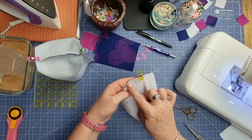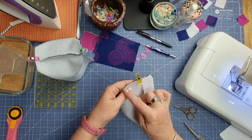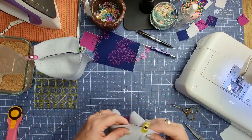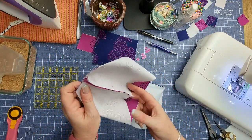Head back over to the sewing machine and sew straight across using a quarter inch seam allowance, back stitching at the beginning and end. Do that for both the lining and the exterior. Once those are sewn together, get rid of all your long threads.